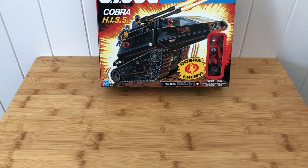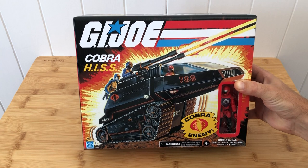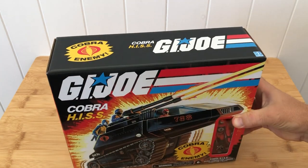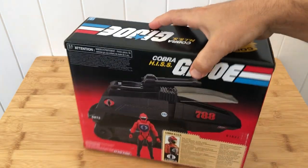It's about the 2020 release of the Cobra Hiss Tank. We're making a habit of this on G.I. Joberg — we never used to be about modern toys, but this is definitely showing a trend. First it was Classified Series Snake Eyes, now retro collection Hiss.